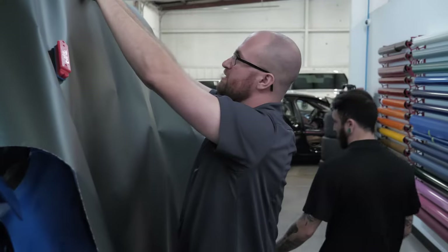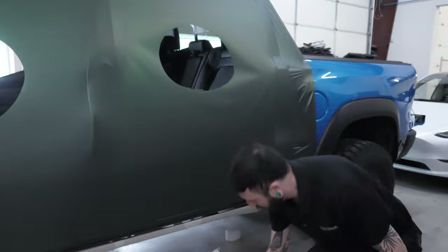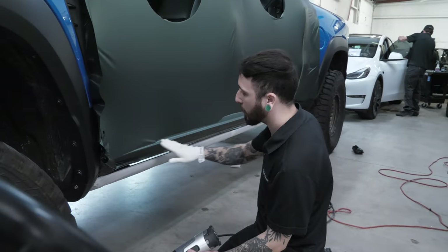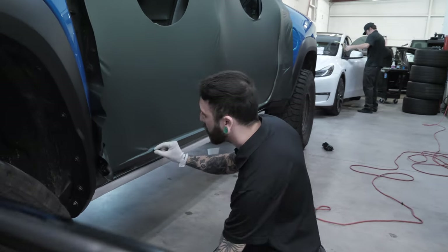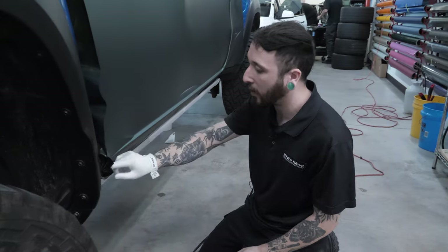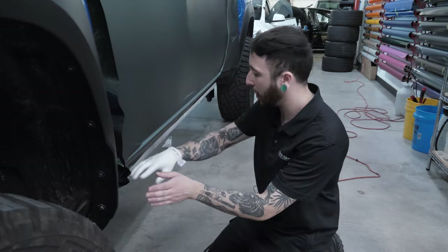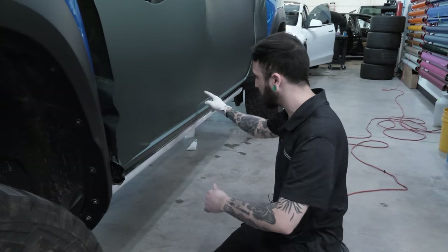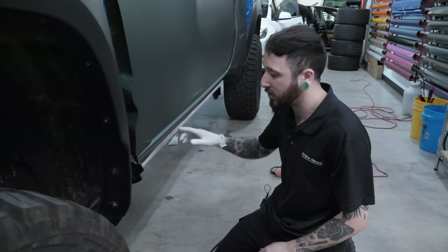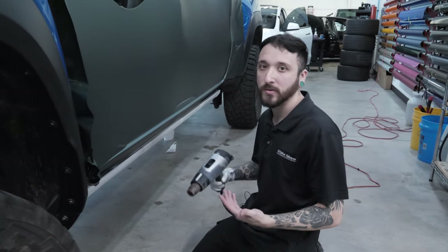Just make sure all the vinyl has enough to go over this A-pillar. One common mistake is you may get too far ahead of yourself. Whenever you're pushing all this in, you can leave an airline right on the pinch. As you're working up you may not realize it, but that's going to be a headache to fix later. You want to make sure that before you go to the next body line up, that you're satisfied and it's down — no blemishes or bubbles that don't belong there. You just got to take your time.